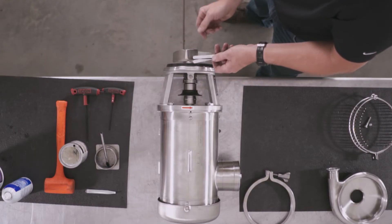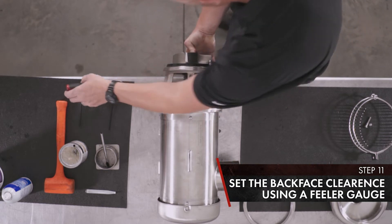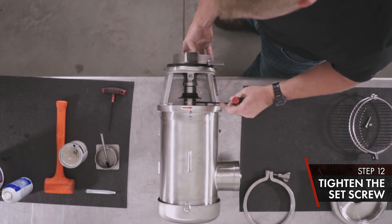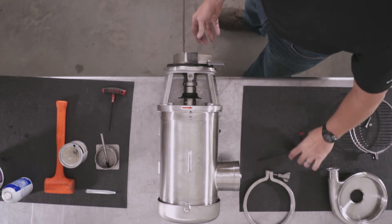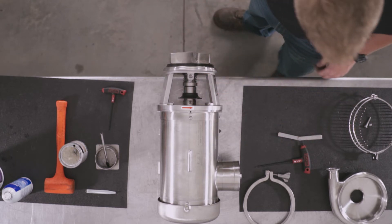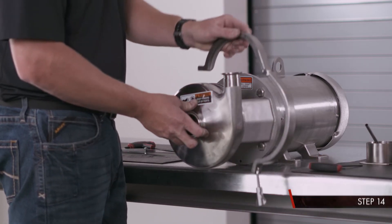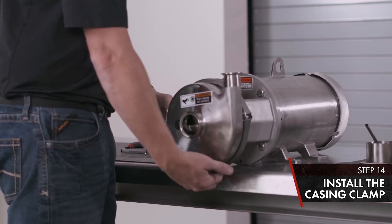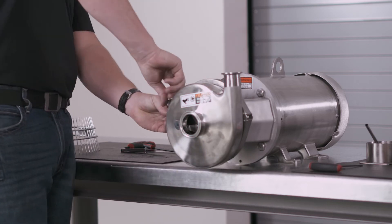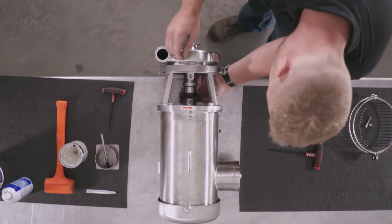We're going to set the clearance to 30 thousandths of an inch using our feeler gauge. Slide behind your impeller and use your 3/16 T-handle to tighten your stub shaft set screw. Remove your shims, make sure the pump turns over, then install your casing and casing clamp.